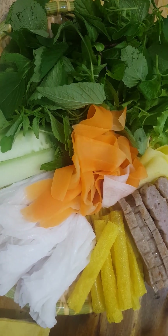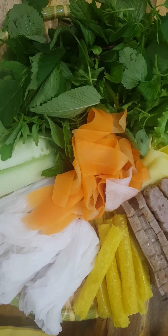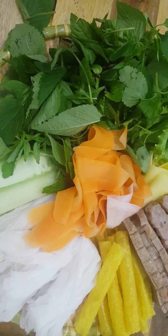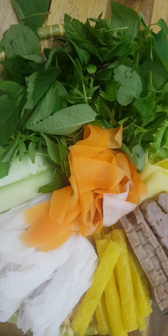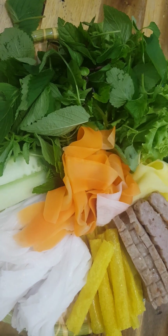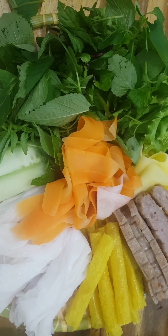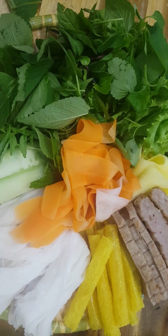Because many people like this dish, Nha Trang Grilled Spring Roll has expanded to many provinces across Vietnam.